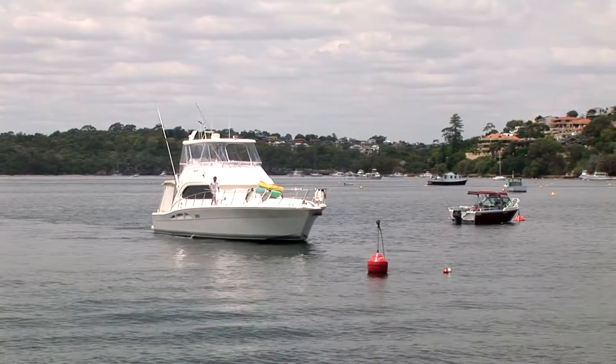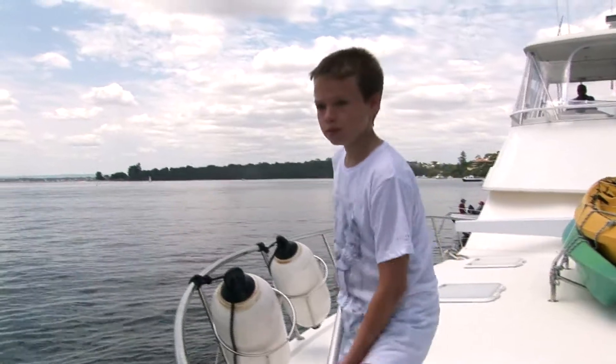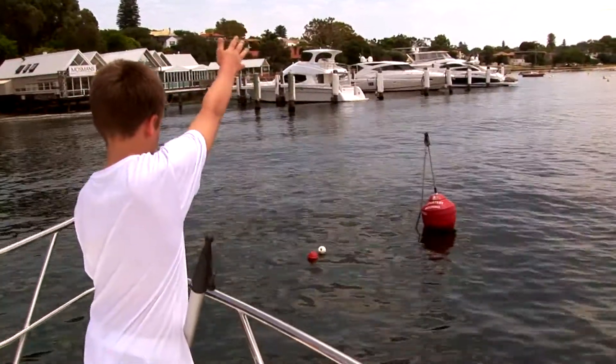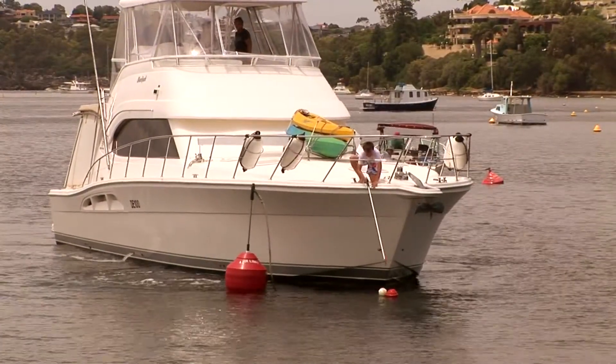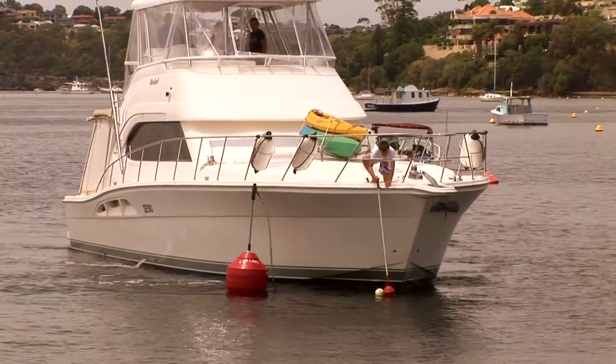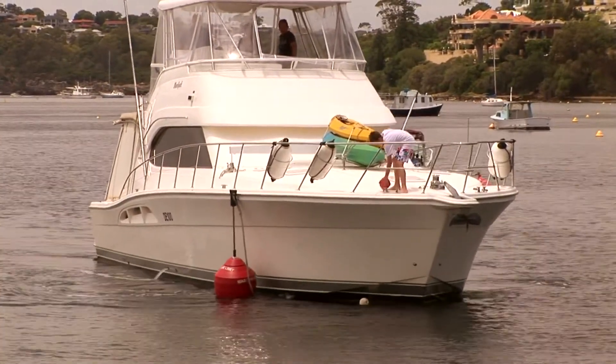You'll be amazed at how little it costs to own a Moorsmart, and once you've used one, you'll wonder how you ever went boating without it. If you're sharing your mooring with other boaties, they too can benefit by purchasing the Moorsmart float retrieval fitting separately and attaching it to their own boat hook.